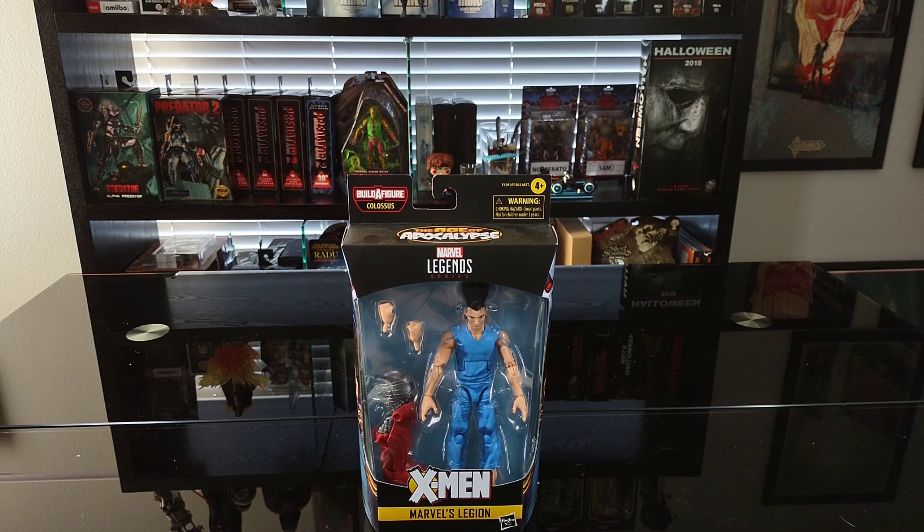Hey guys, in this video I wanted to do something a little bit different — not necessarily horror related, well kind of sort of depending on how you look at it. I wanted to go over the Hasbro Marvel Legends X-Men Legion figure. I'm a huge fan of the comic book character Legion, and I had been eyeballing this figure for a long time.